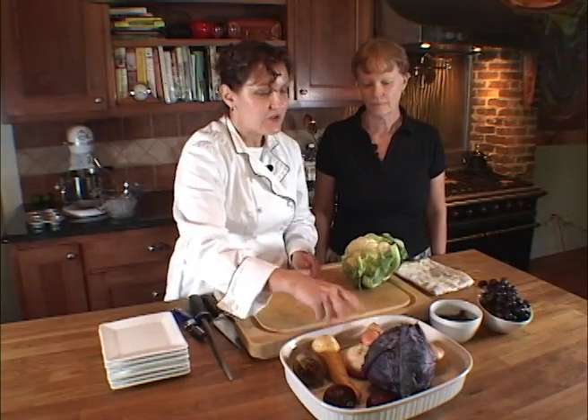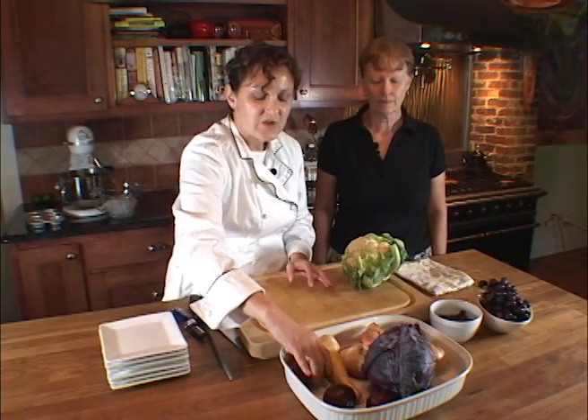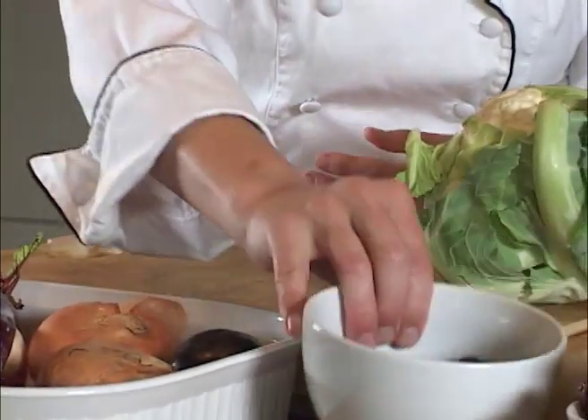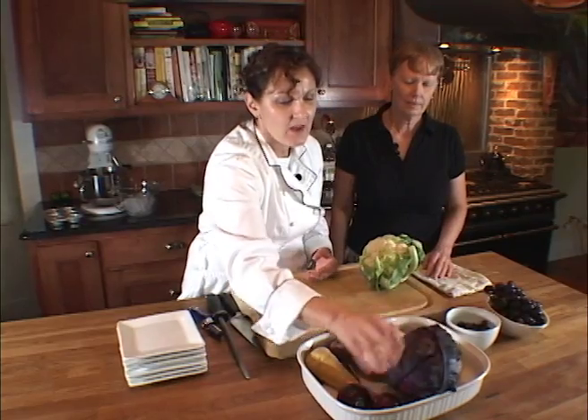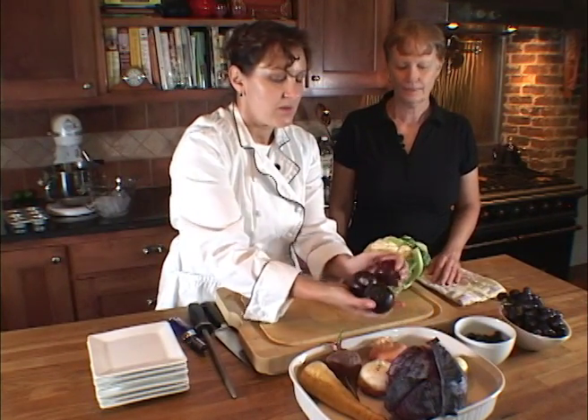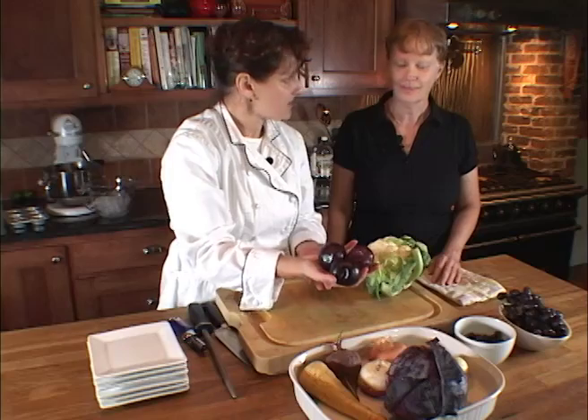And then we get into our purple vegetables, which are, as we saw earlier, beets, blueberries, red grapes, and plums — an excellent example of anthocyanins. Nice-looking plums. They are nice-looking, aren't they?